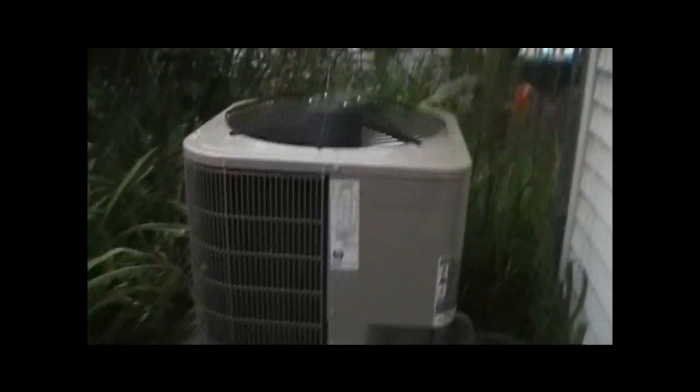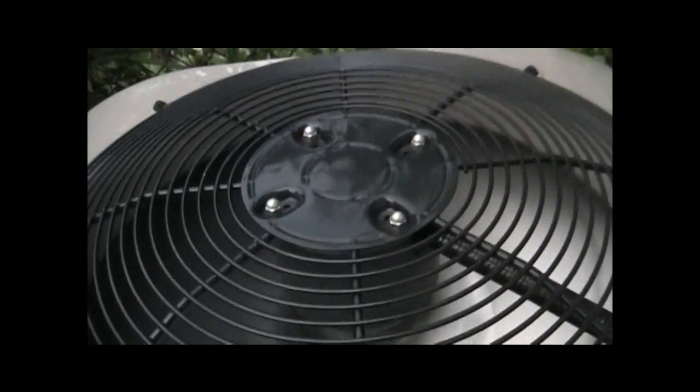We're at my friend's grandma's house, and this is the AC — the Bryant. It's got a Copeland Scroll Compressor.